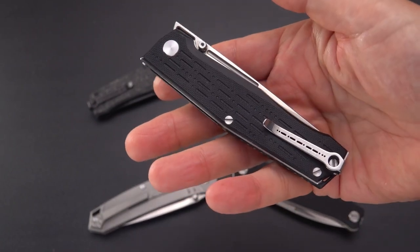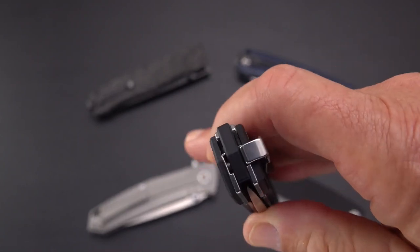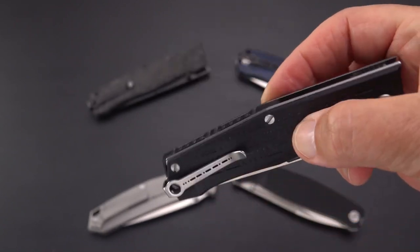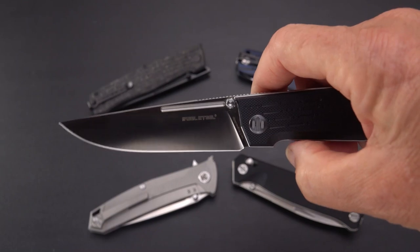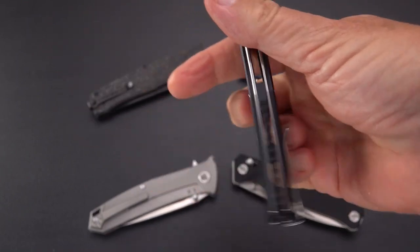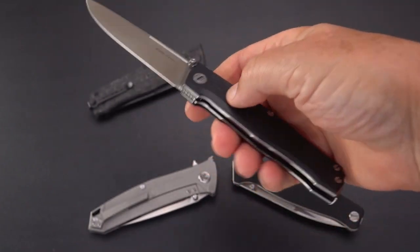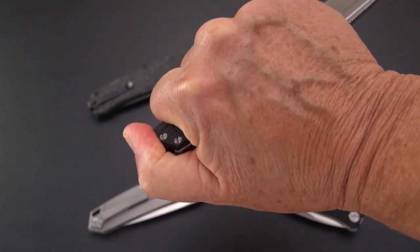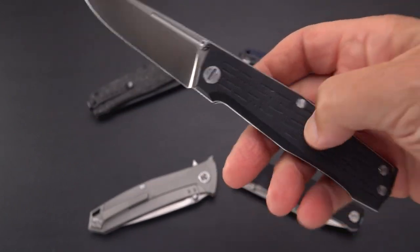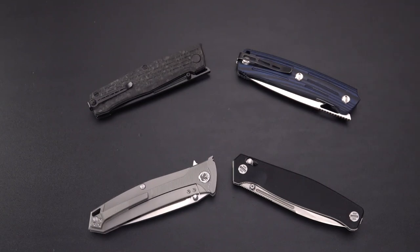The steel is N690 — I was going to say 14C but it's N690. There's a nice fuller and it's extremely light. There is also Morse code on the clip, which is kind of cool, and it is a deep carry clip that is switchable with that slot to the left side. It's an ambidextrous knife because you have double thumb studs and a front flipper tab, and it front flips very well. It's a rather thin handle, a real comfort to hold — a great working utility knife where you can get just about any grip you want.